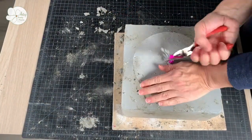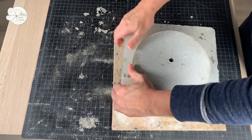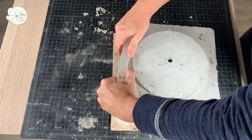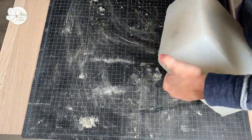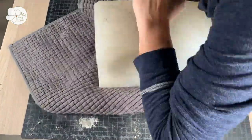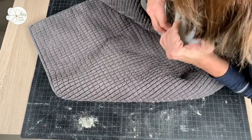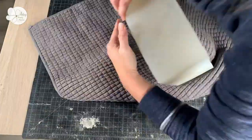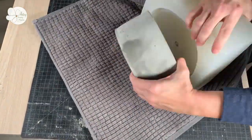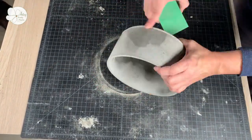Once the concrete planter has cured you can de-mold it by first removing the straw, then loosening each edge. After that, use leverage on the corners and jimmy it out — I found that working on one side first and then moving to the opposite side worked best. Putting a towel underneath is a safety measure in case the planter pops out quickly; you don't want it to crack from dropping too fast. Once the planter is out, you can sand the rough areas, which will be the areas that were exposed to air while curing.